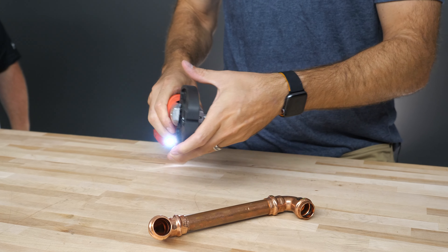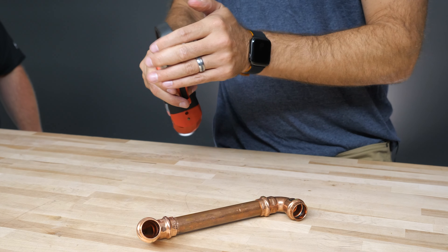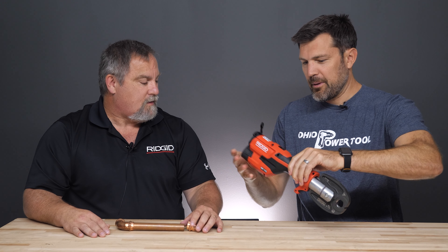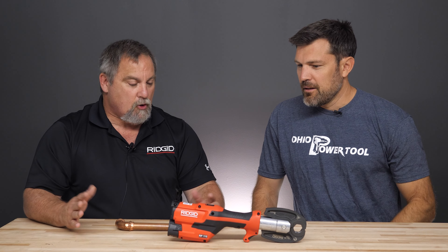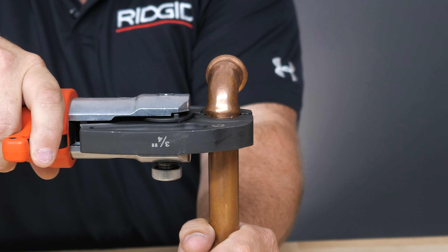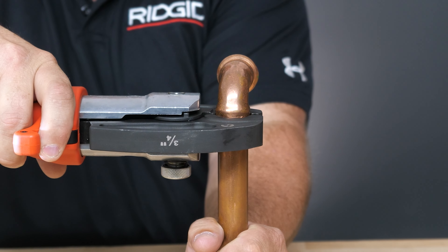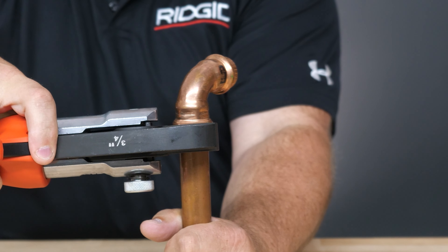It's a very similar design — it seems like a Rigid press tool. It is a Rigid press tool. It's going to last you for years. The beauty of it is just the size and the weight. Less fatigue on your guys — they're just going to be able to do more in a day, especially when they're doing stuff overhead. That's really where it's going to pay for itself.